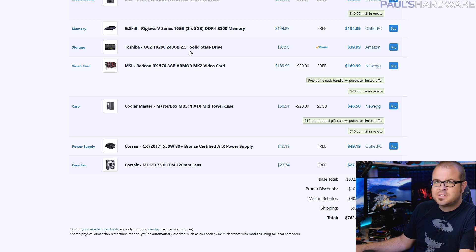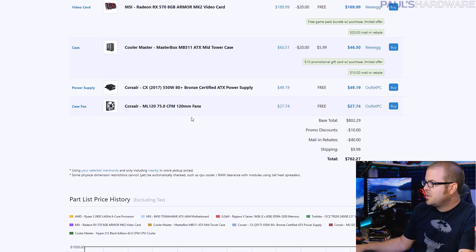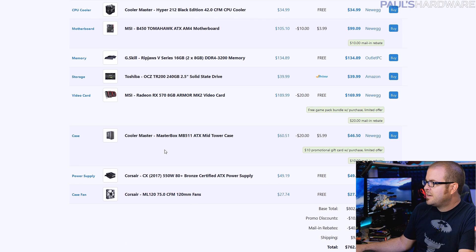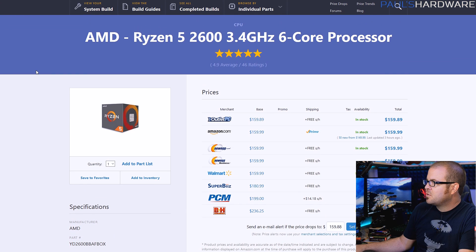A 240-gig SSD — you'll want to add more storage in the future, or hopefully you have an old hard drive lying around. An RX 570 8-gig graphics card, a $47 Cooler Master MasterBox case, and a 550-watt power supply from Corsair. It's a basic one, but it's got all-black cabling. And a couple of Corsair ML fans — these are maglev fans, so they're nice fans. Add these to the case, which only ships with one case fan, and you'll have a much better cooling situation.